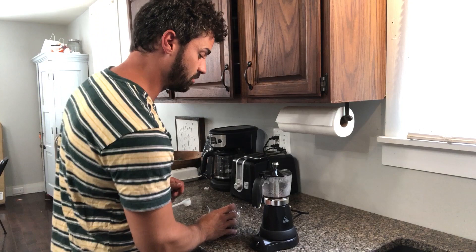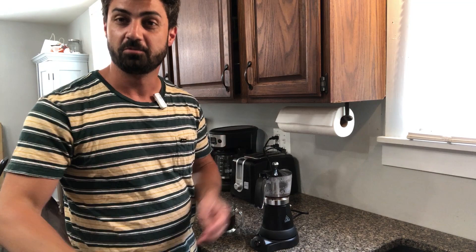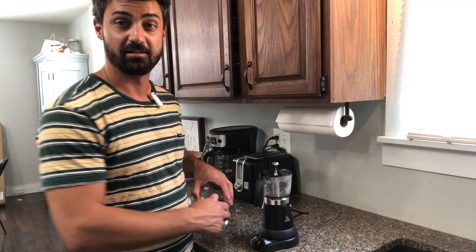Once this cools down, unscrew it — it is hot so let it cool first — then dump the grounds out, rinse everything off, and set it back on the base until tomorrow. It works great, looks nice, and makes delicious coffee. If you're looking for a good moka-style coffee maker — that's moka M-O-K-A, not to be confused with the drink mocha M-O-C-H-A — this one is really nice, I'm a big fan.